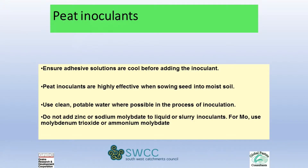The really important thing is that when you apply peat to the seed for inoculation — which is the cheapest and most effective way to get the highest number of rhizobia into the soil — it must go into moist soil and as quickly as possible after it's treated.